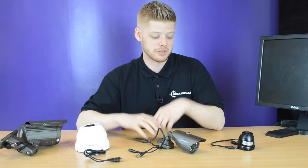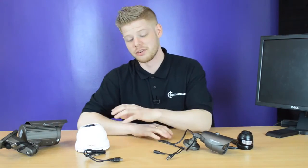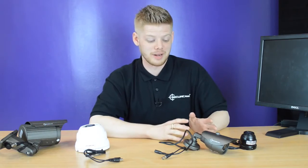We can set these into two different types of groups. We've got a fixed lens camera group and we've also got a varifocal lens camera group. The two cameras to my left are fixed lens — fixed lenses where you can't adjust the focal length of the cameras but are set to a very wide angle.